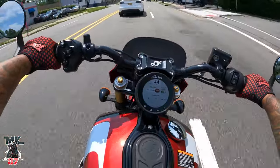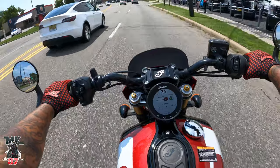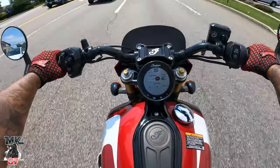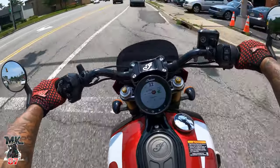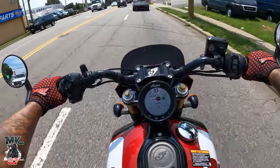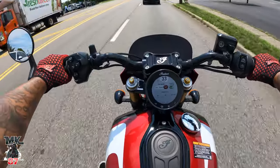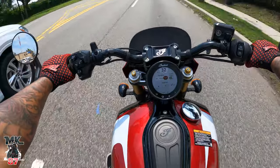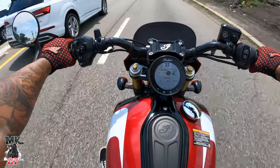One thing I wish it just had is mid controls, because it's such a sporty bike and you kind of want to ride it real aggressive, and the fact that it has forward controls is just weird to me. I'm more of a shorter guy, so I'm not a fan of forward controls. On a sporty cruiser like this, you definitely want mid controls. That's my only complaint so far about it.